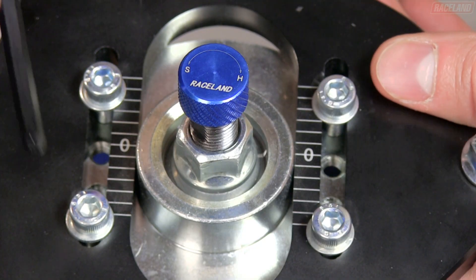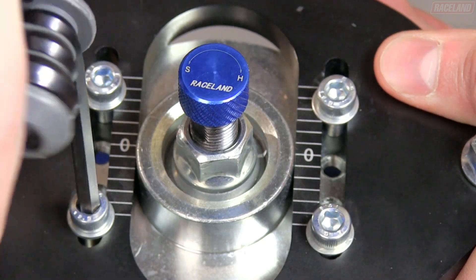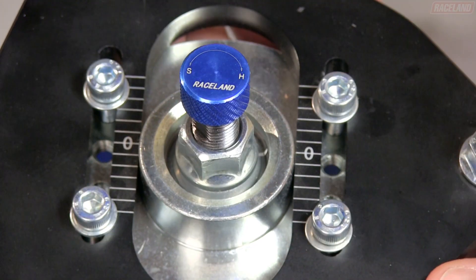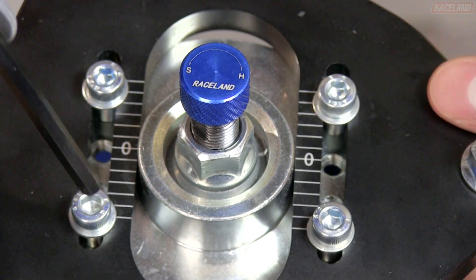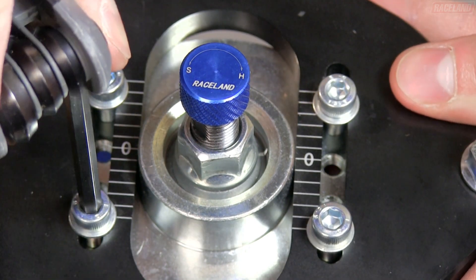To adjust camber, loosen the four allen head bolts on top of the coilover, then adjust the coilover inwards or outwards. Once adjusted to the desired position, tighten with an allen wrench.